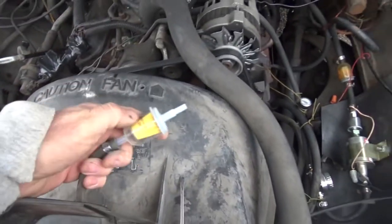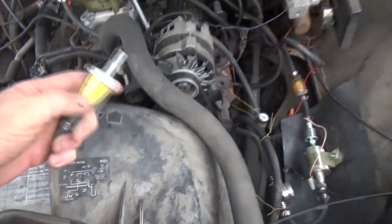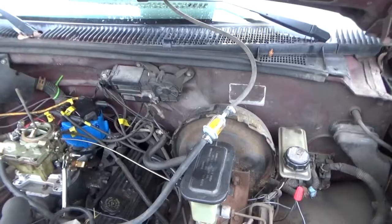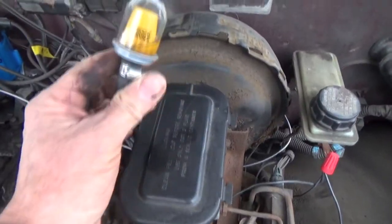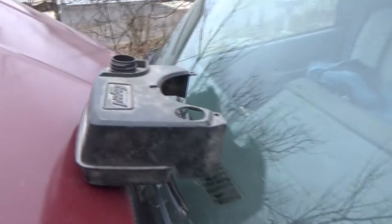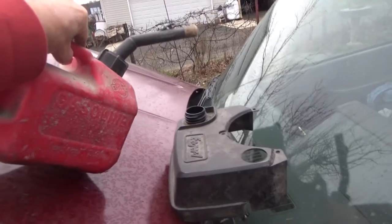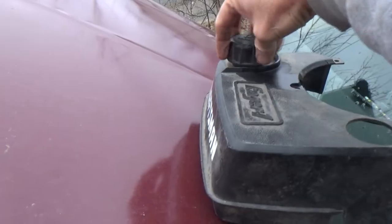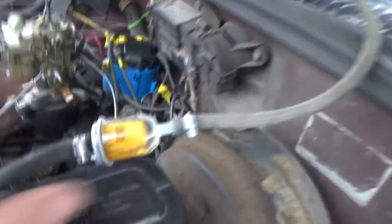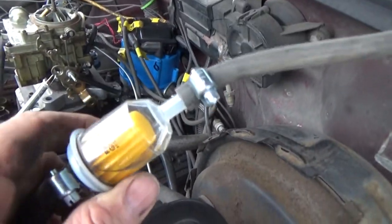I have a little fuel filter, and I'm going to hook it up to the line that comes into the carburetor. I've hooked it up to the fuel filter, and on the other side it runs into the carburetor. The little tank is up here — now we're adding a little gas, and you can see the gas running in there.